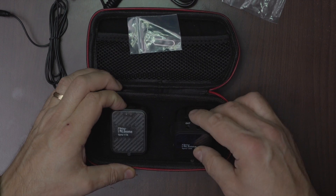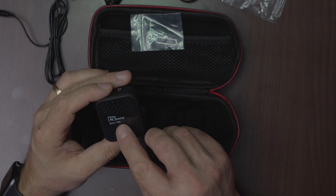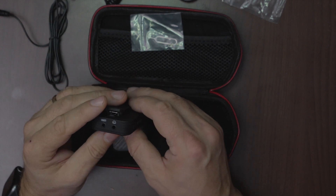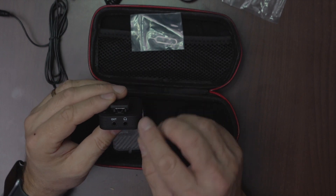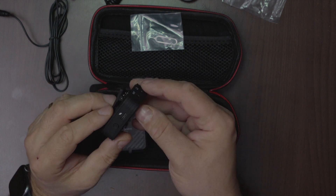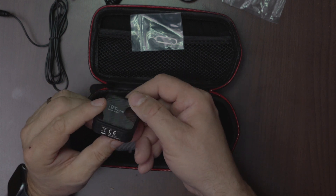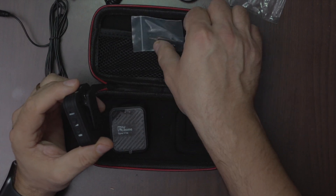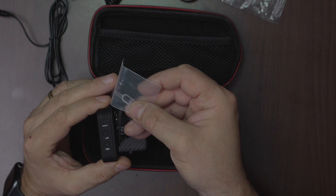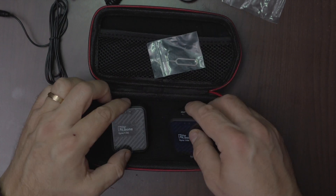Now the devices. This is the receiver — it has a lot of buttons and ports: a headphone port, an output port for camera, a charging port, a power on button. You can reset it with the reset tool. It also has a volume and a synchronize button.